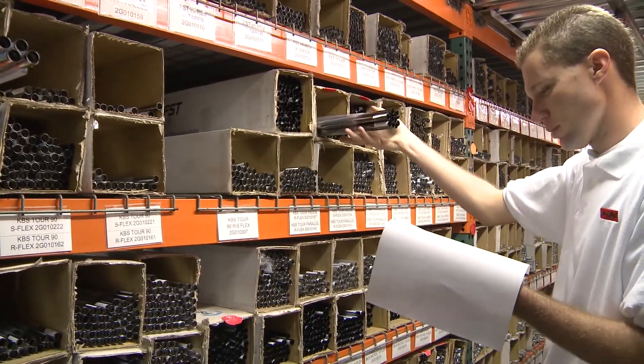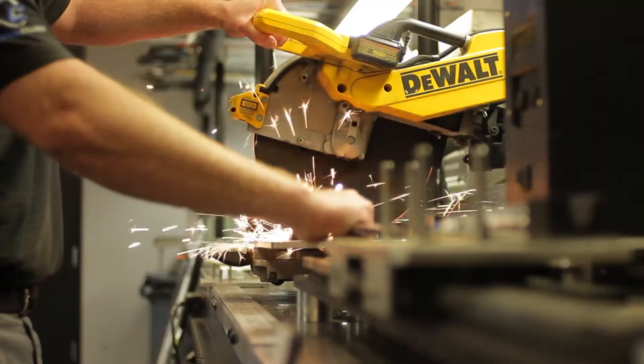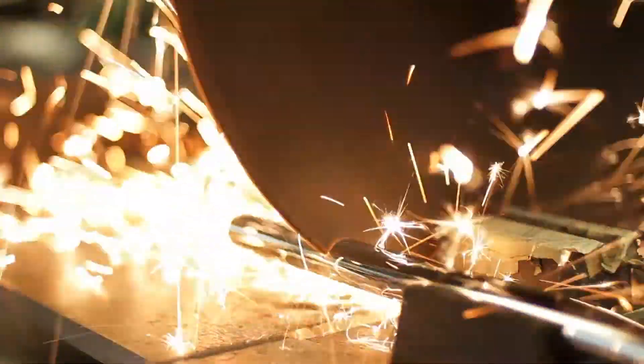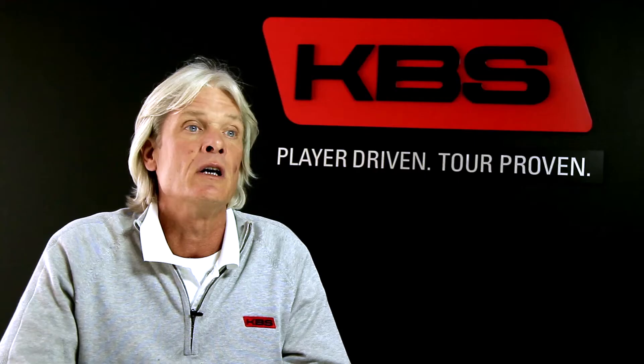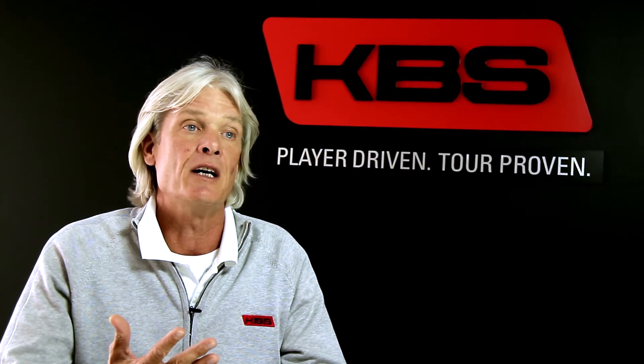We stand behind our product with a great customer service team that's here to help. At the end of the day, we want every player to not only be playing the same equipment with the same tolerance as the guys on tour, we want them to have the same service from KVS.